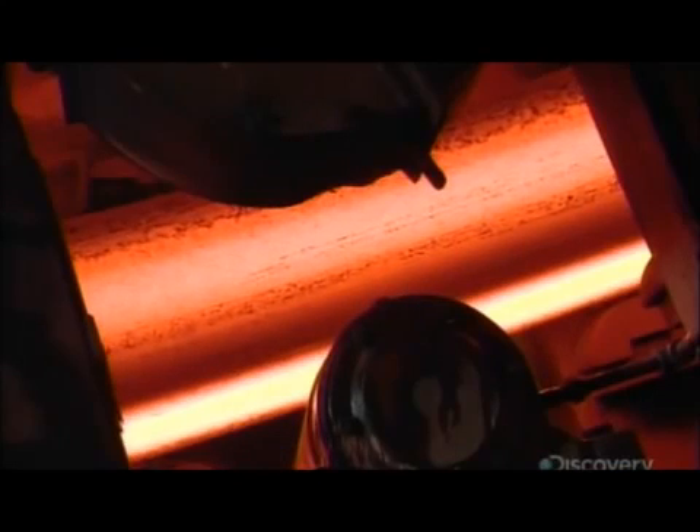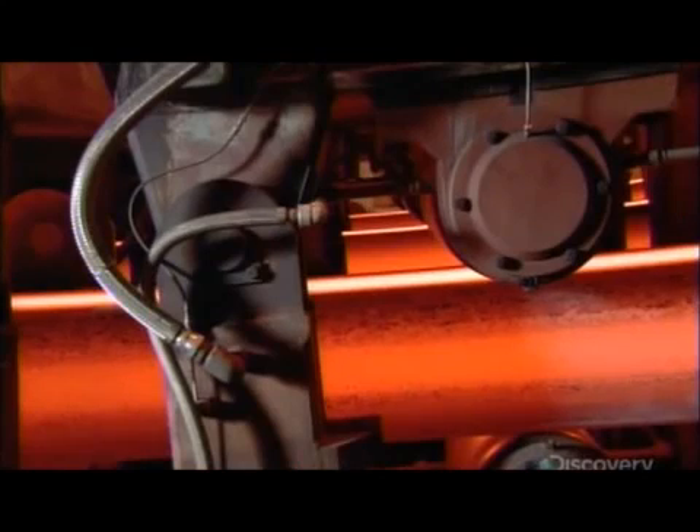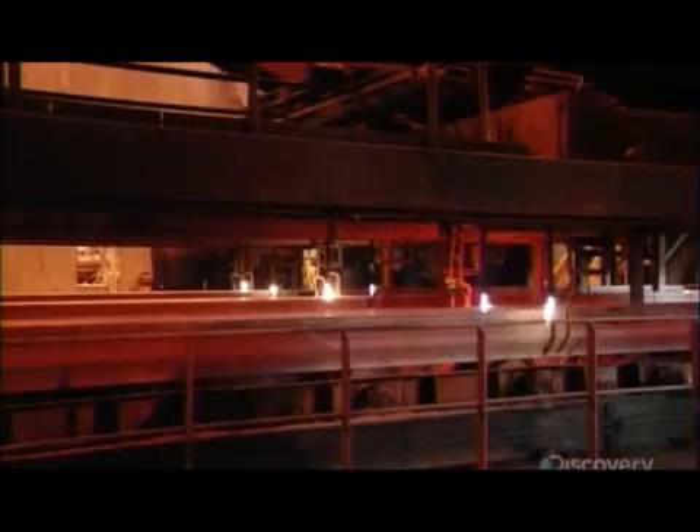From there, the molten metal flows into molds which extrude it into continuous rectangular blocks called blooms. Acetylene torches cut each bloom into three and a half meter lengths.